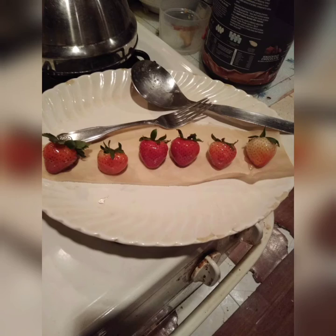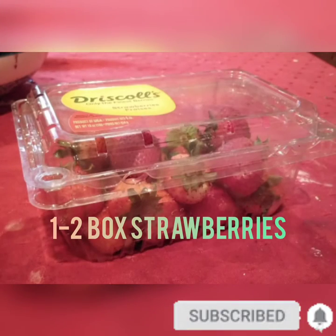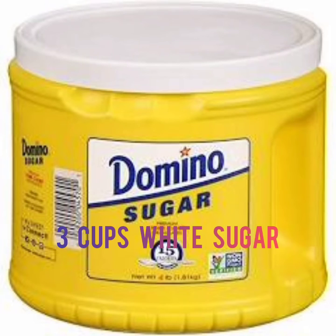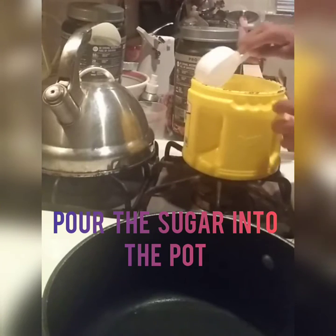Hey, how's life? This is Latundra and I'm going to teach you how to make candy strawberries. For this you need one to two boxes of strawberries, half cup of water, no more than one fourth cup of honey, three cups of white sugar, and a candy thermometer. You really need a candy thermometer because it's very difficult to measure the exact heat without one.